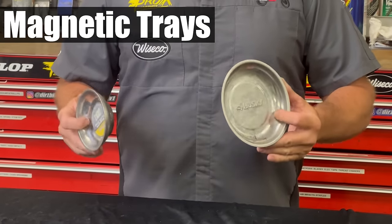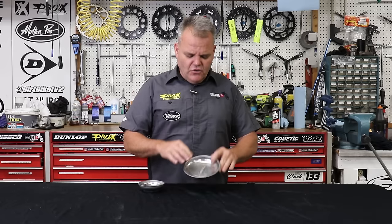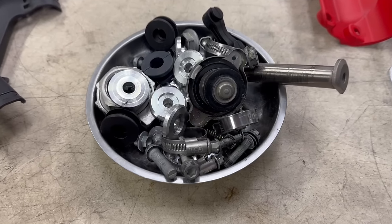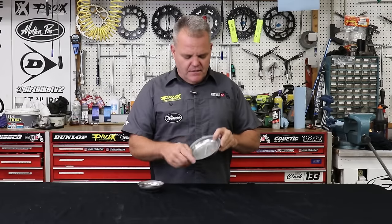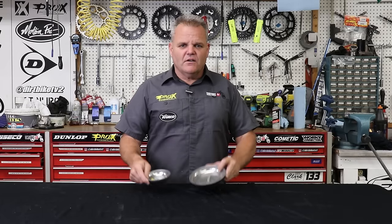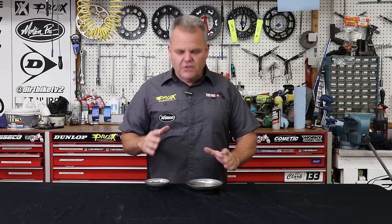Magnet trays — these are really inexpensive now and are nice to have. When you're working on your bike, especially if you're not going to finish it that day, you can throw your bolts and stuff in here and keep it organized. We'll even write with a sharpie inside here what bike it is — like KX 250 or whatever. You can get a whole set of these for $20 or $30 now with a bunch of different sizes. It's a really good investment.